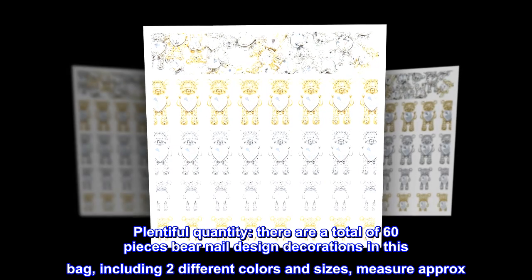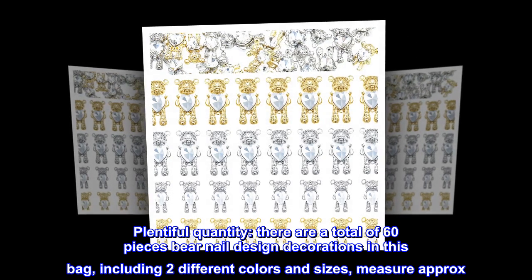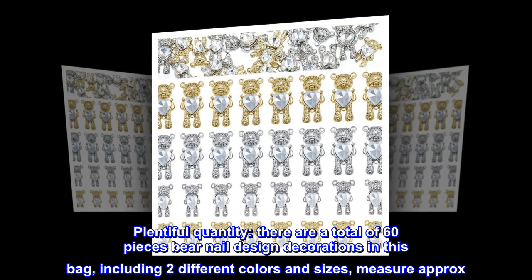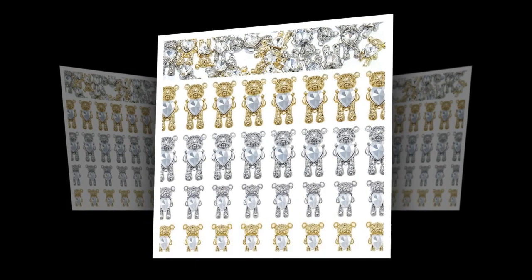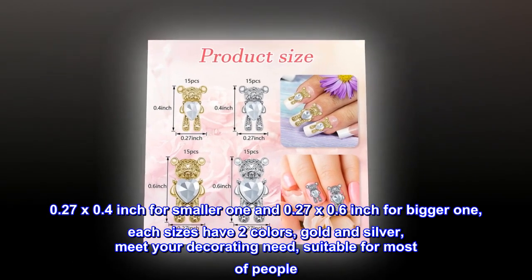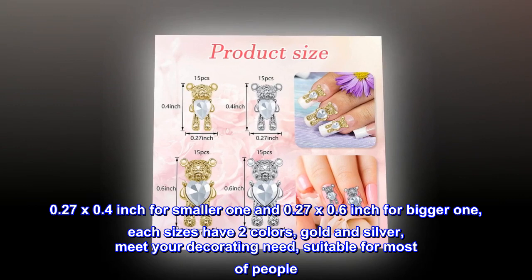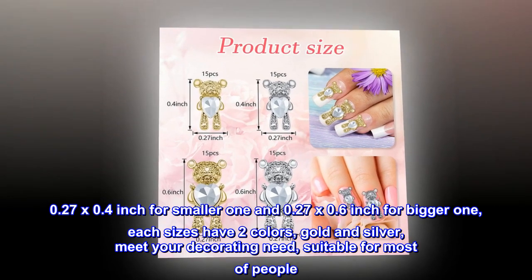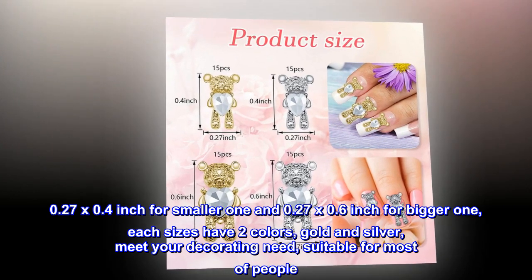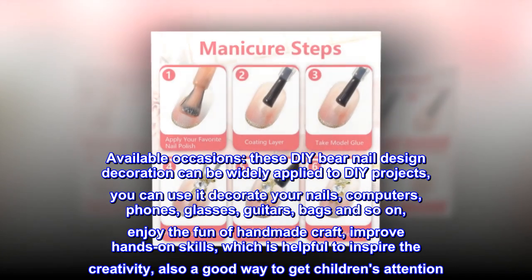Plentiful quantity: there are a total of 60 pieces bear nail design decorations in this bag, including two different colors and sizes. They measure approximately 0.27 by 0.4 inch for the smaller one and 0.27 by 0.6 inch for the bigger one. Each size comes in two colors: gold and silver, to meet your decorating needs.